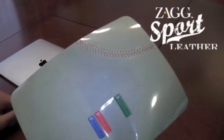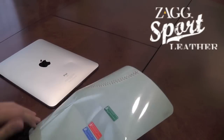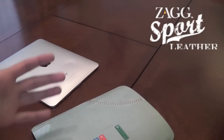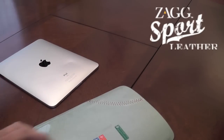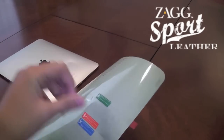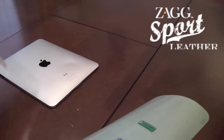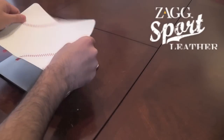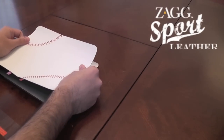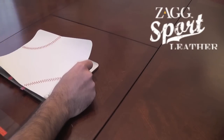The installation process of this Leather Skin is very, very good. I'm liking the direction Zag are going in — it's just making it easier. The Invisible Shield, if you're a new user, is going to be a bit difficult, but this one is quite good. The reason I say that is because it's done in three steps. Basically, you peel off the middle step first, and then you align it with the iPad. There you go — I think that's about correct.